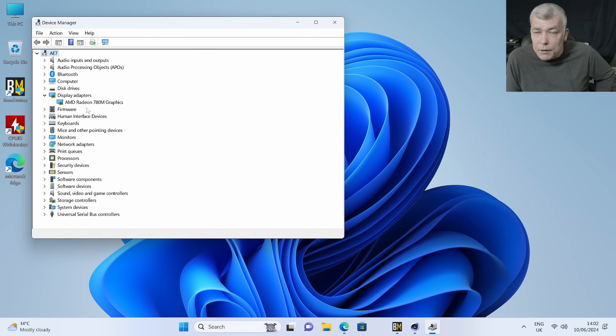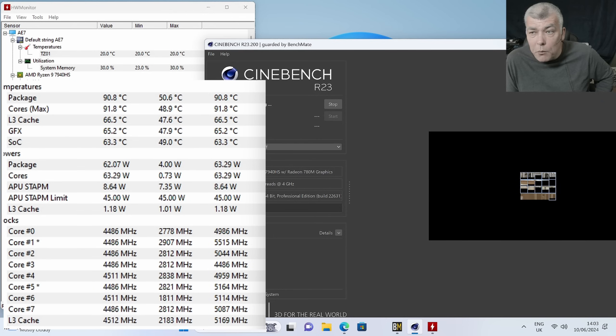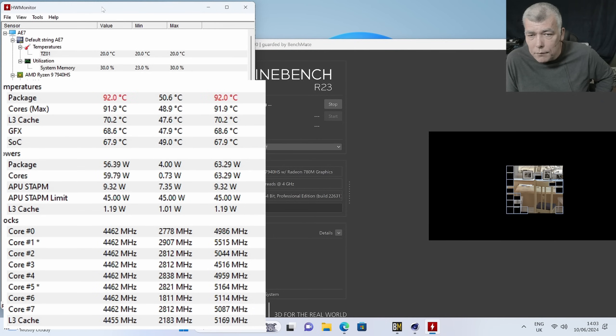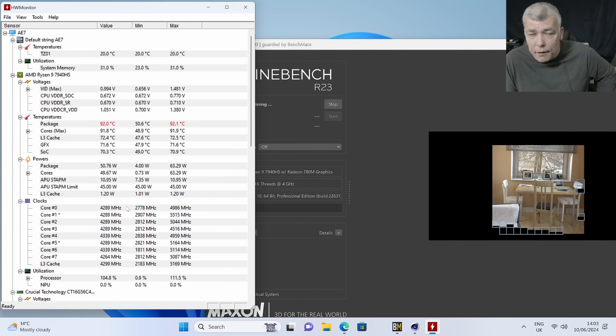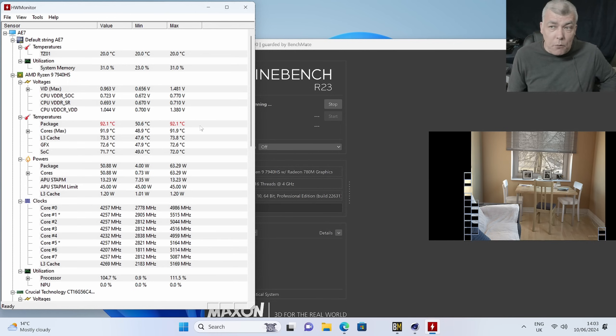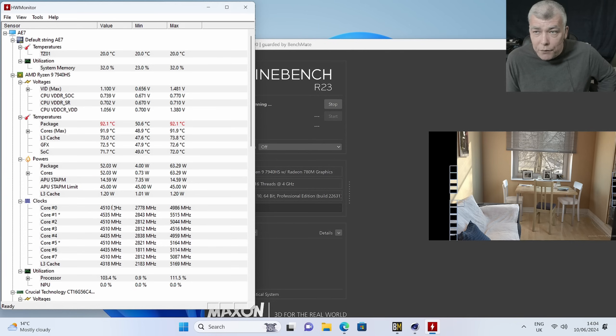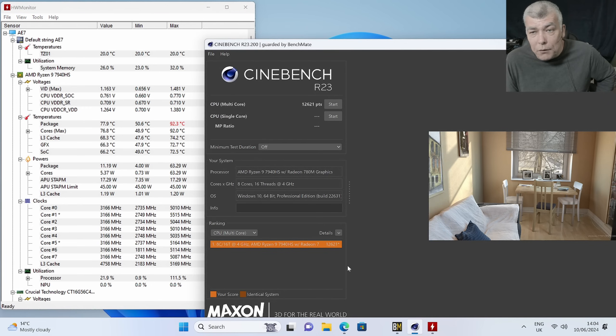On device manager we can see we have the AMD Radeon 780M graphics. Let's run Cinebench R23 and see the score. Let's pay attention to temperatures and clock speed. We have a steady clock over 4 GHz. The CPU reached 92 degrees — but that's okay, because that's how mini PCs work, same as laptops. As soon as the CPU reaches max temperature, it lowers the clock to hold the temperature down. That's fine, nothing wrong with that. In normal use the clock should be over 5 GHz. We got 12,621 on Cinebench R23, which is impressive.